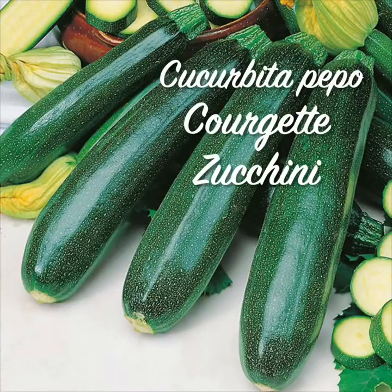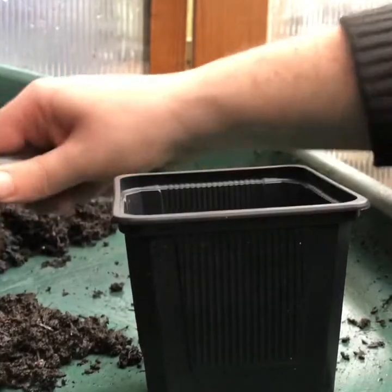Today I'm sowing a courgette called zucchini. It's a fantastic early cropper, but also you can allow it to grow larger into a marrow for harvest in the autumn. So let's start sowing.